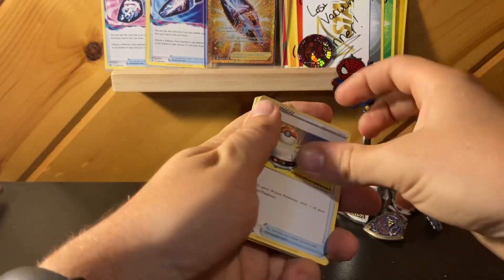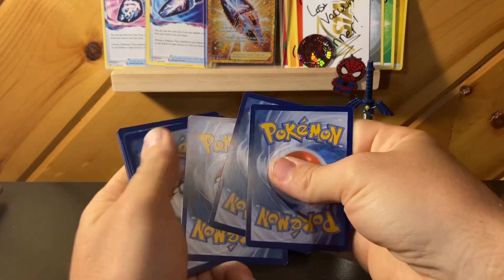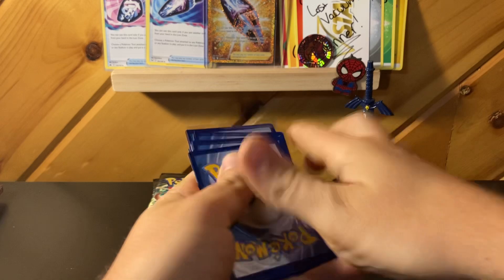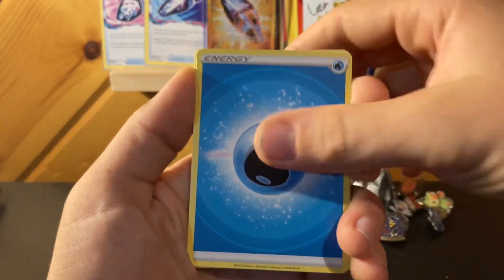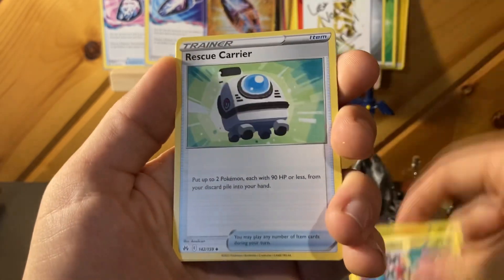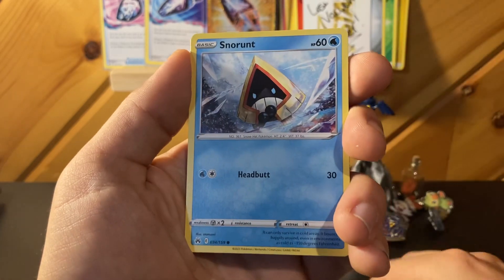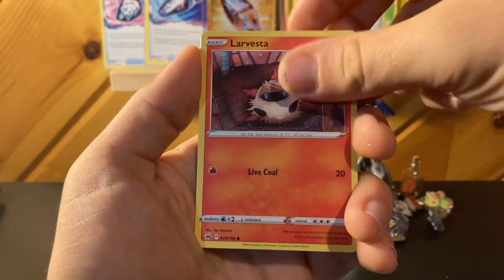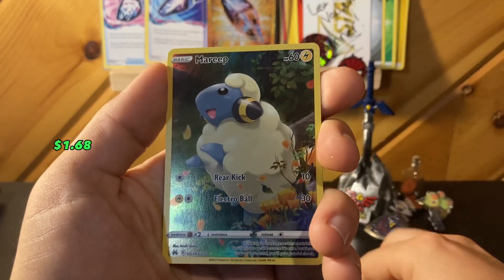This video is partially just to show Nate what we got. He messaged me on Twitter and we talked a little bit, and he said he'd like to see what was in here. Hopefully not something too good — that'd be rough if I pulled something great out of something he sent.